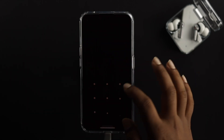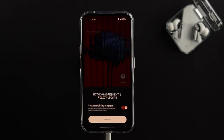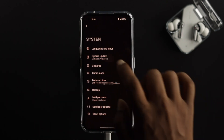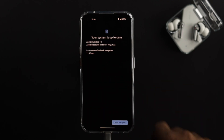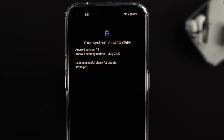Once your device has updated and booted back up, tap Confirm on the Nothing agreement and policy update. Then go to Settings, scroll down to System, and tap on System Update. You'll now see it says 'System update successful' — tap OK, and it will confirm your system is up to date.